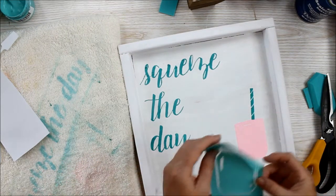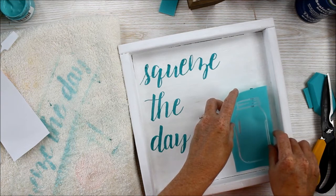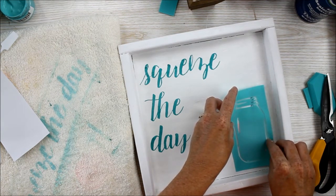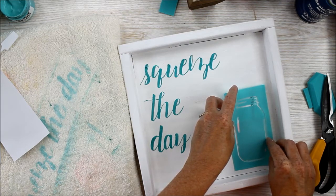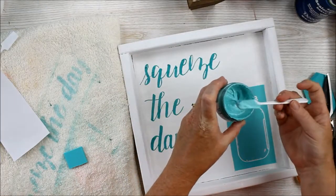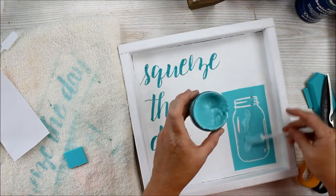Once this portion is dry you can apply your mason jar — you can speed up the process with a hairdryer if you would like. Now we just need to get everything perfectly aligned with the elements we already have on the board. We're going to use this aquamarine paste because it really reminds me of the color of vintage mason jars.